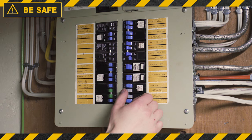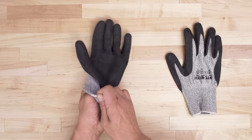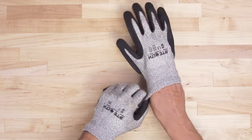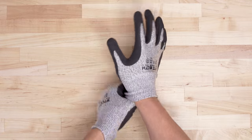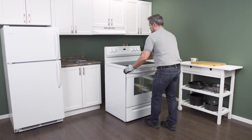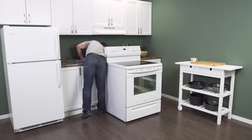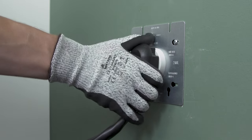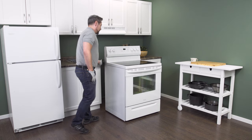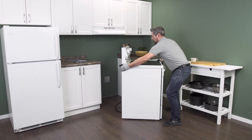Always be safe and disconnect the power at the breaker. Since there might be some sharp edges, it's best to wear cut resistant gloves. Gently pull the range slightly away from the wall, and as soon as there's enough room, go in behind and unplug it from the receptacle. Make sure that there isn't too much tension on the cord. Now slide the range all the way out so you have plenty of room to work.